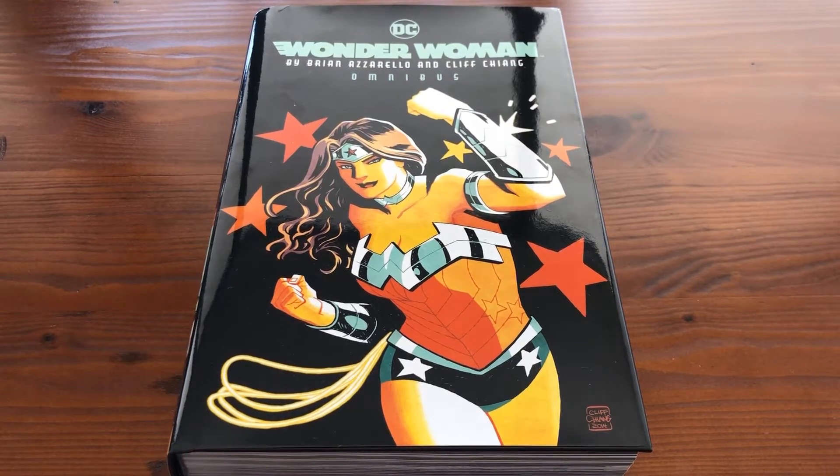Hi guys, welcome back to the Pop Culture PhD. Today we're going to be taking a little bit of an overview and a review of the Wonder Woman New 52 omnibus by Brian Azzarello and Cliff Chiang.